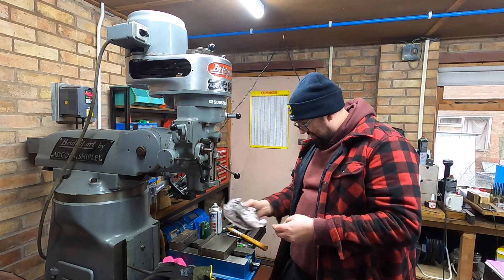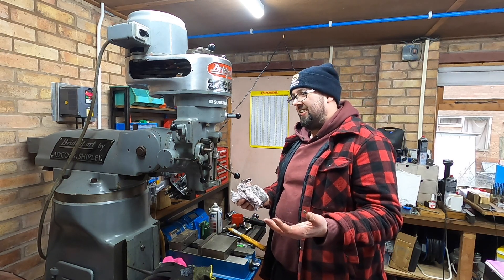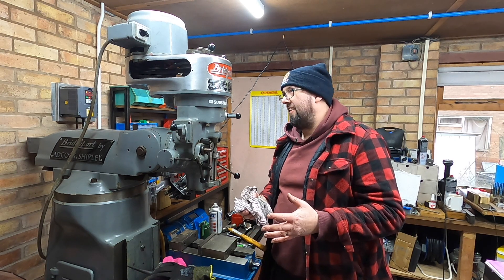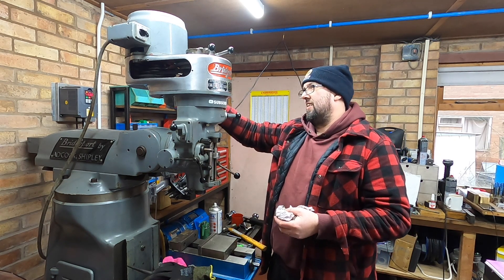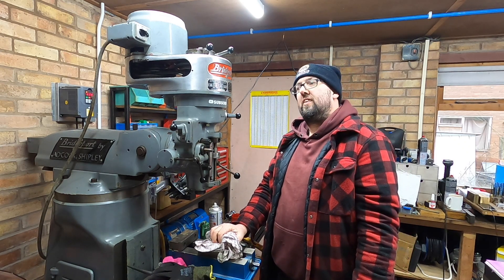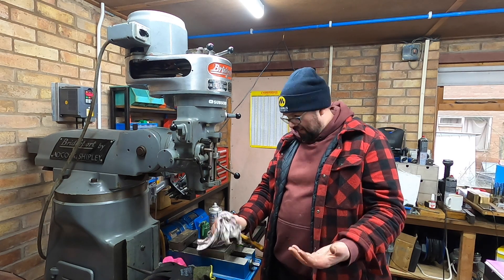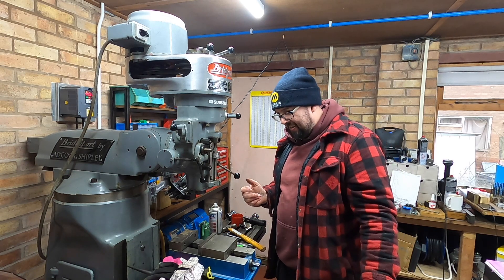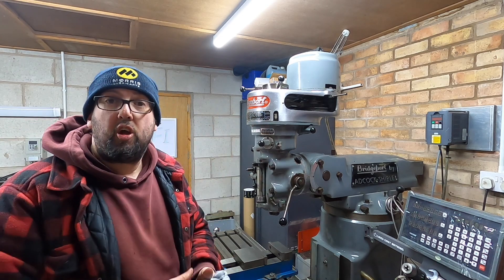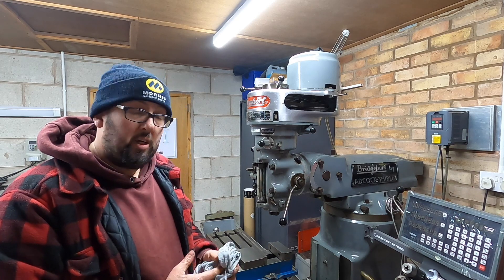It's definitely not knocking. That smells better. Oh, it sounds amazing! So there we go — back together and working. The only thing now left to do is to get some cutters in it and get cutting and see what happens. We definitely got rid of the knock.